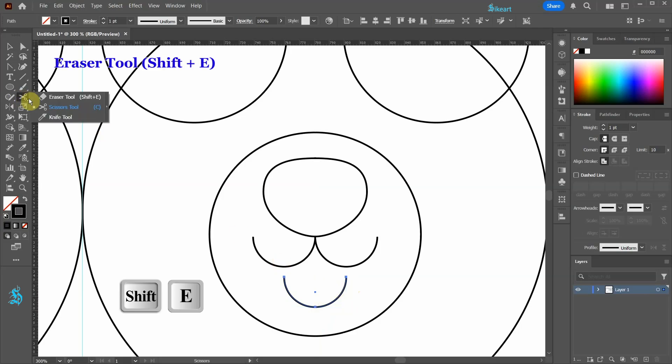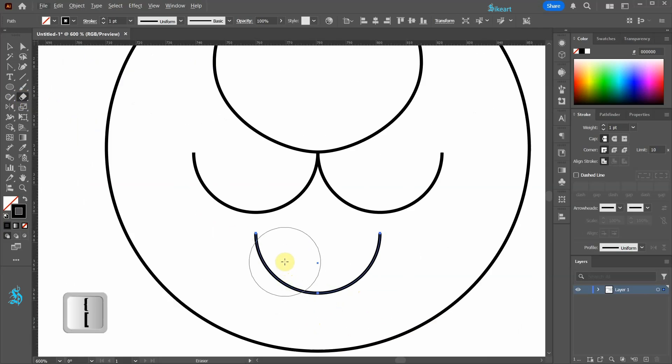Select the eraser tool, adjust its size, and click on this anchor point to remove a small section of the arc. Now repeat this with the other anchor point. Let's move it up.